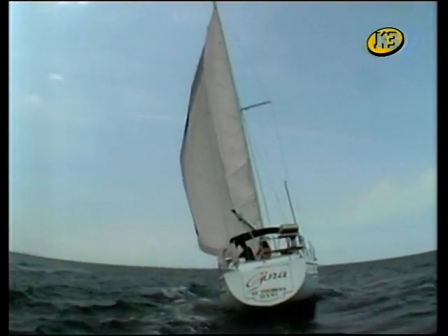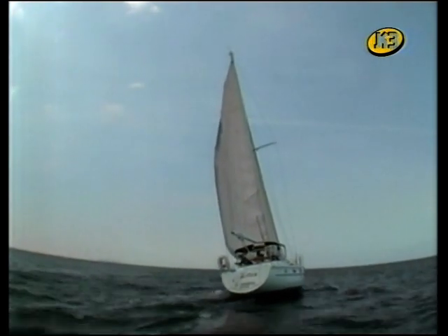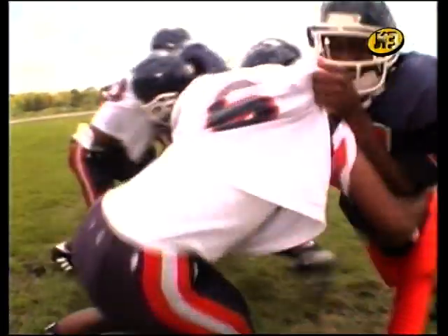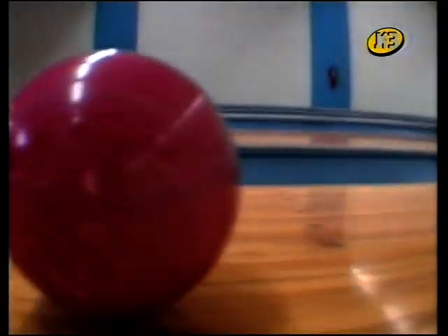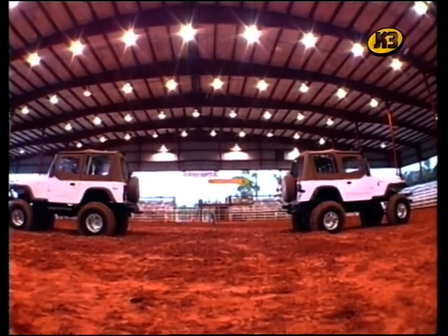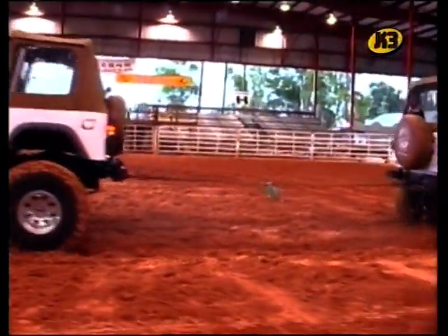Abans de passar a veure alguns exemples de màquines simples, hem de parlar una mica de la força. Una força pot empènyer, com aquests jugadors de futbol americà que s'empenyen els uns als altres, o quan empenyo la bola per la pista de bitlles, o quan escric amb el meu ordinador i empenyo les tecles. Una força també pot estirar, com aquests vehicles tan potents que juguen a un joc d'estirar la corda. I quan isso aquesta vela, també estiro.